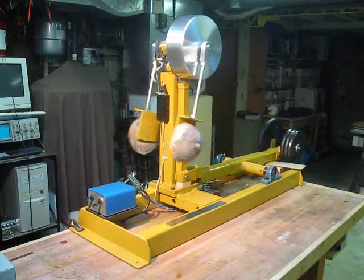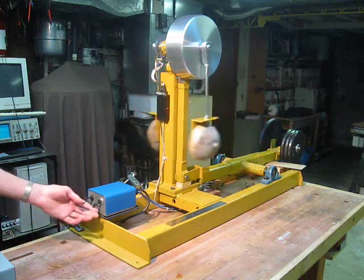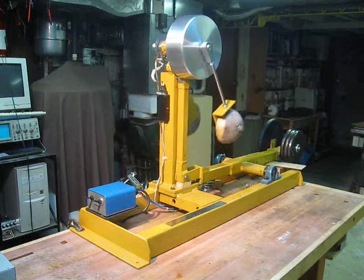So here's a brief run with the arm locked.